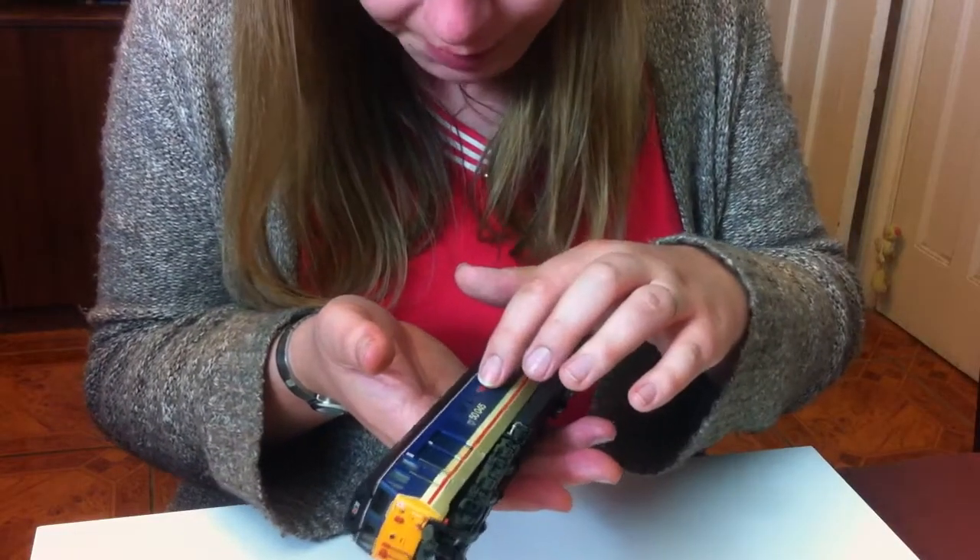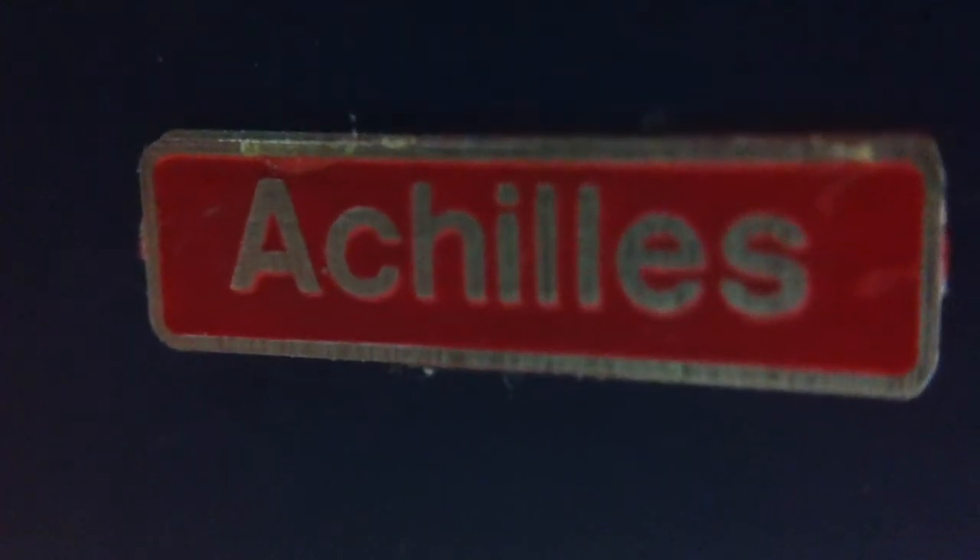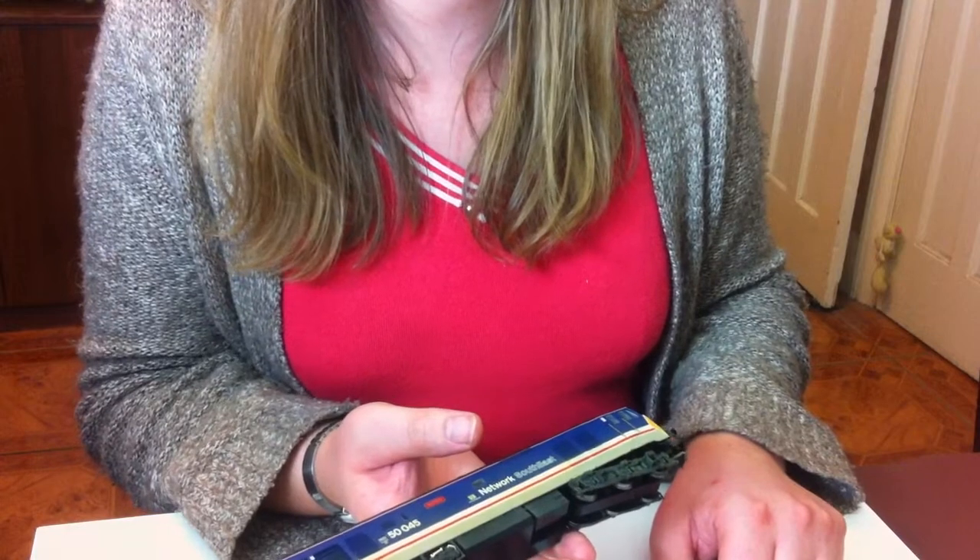We've got separately applied etched nameplates on there, so we get a nice raised finish — that's Achilles. These were named after Second World War warships, so this one particularly was named for HMS Achilles, which I believe was involved with the Battle of the River Plate — though I could be wrong on that. This followed the tradition started with the Class 42 and Class 43 Warship class locomotives on the Western Region, which were named after battleships. The real locomotives were built at the Vulcan Foundry in Newton-le-Willows, leased to British Railways, and appeared in the late 1960s with a three-digit D-prefixed number.